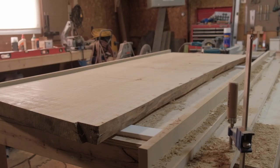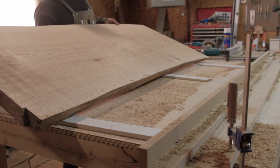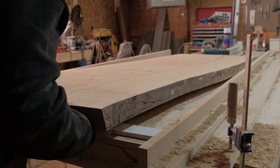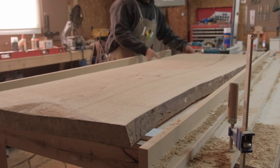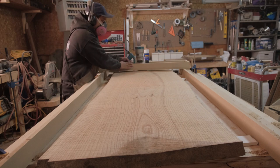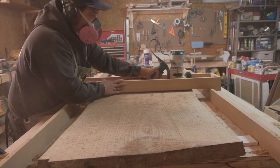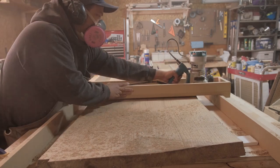Once I was satisfied with that slab I flipped it over and did the other side. My router bit can only go so deep, so I ended up adding pieces of 1/2 inch trim underneath the slab. This gave me more wiggle room for my router bit and helped me router the slab more safely. With the slab flipped over I'm able to router to the desired thickness of the slab that I want it to be.